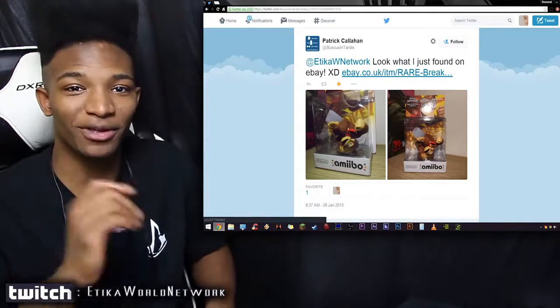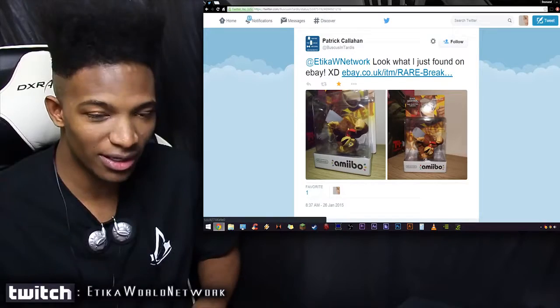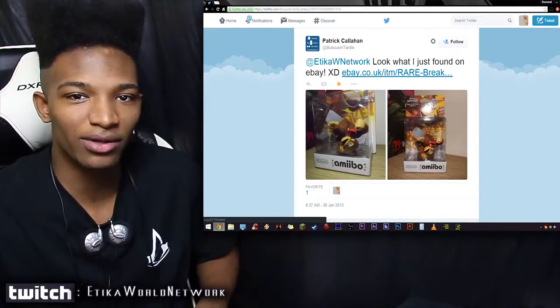What's going on guys, Erica from the Other World Network here. Today we're going to be covering another amiibo defect. These things are bastardized on purpose, and I'm going to tell you that for a fact.